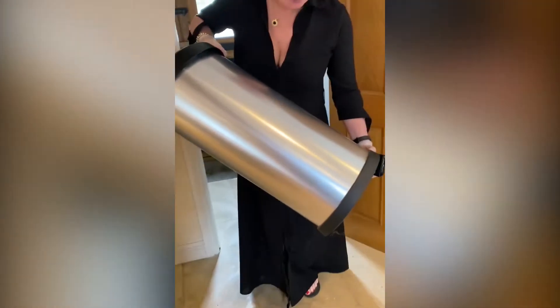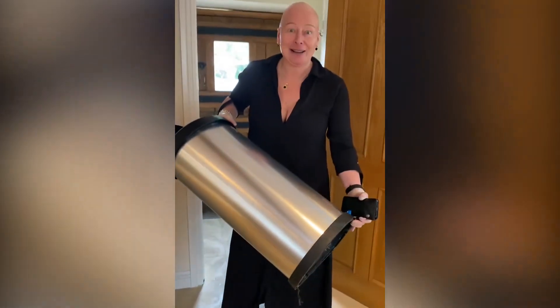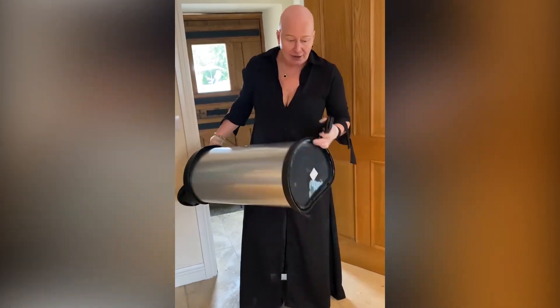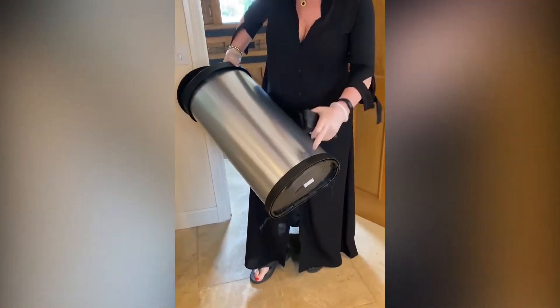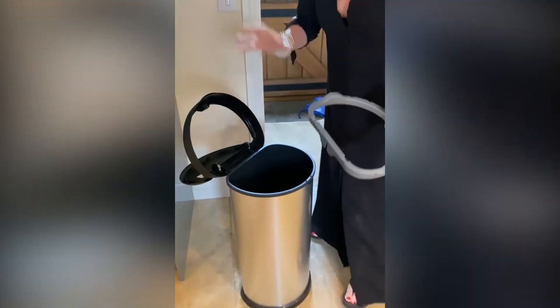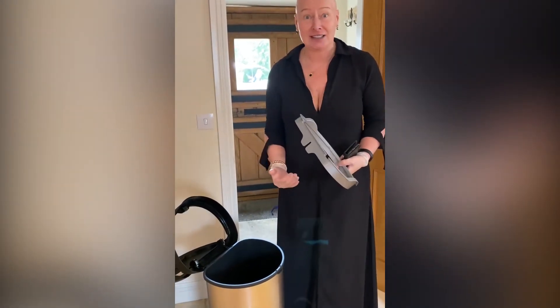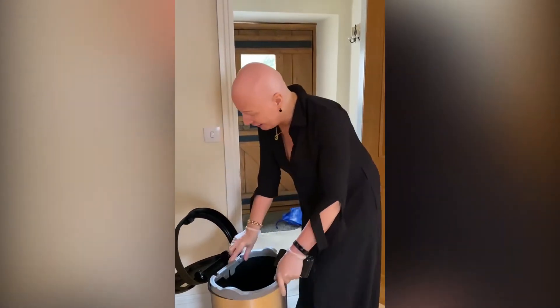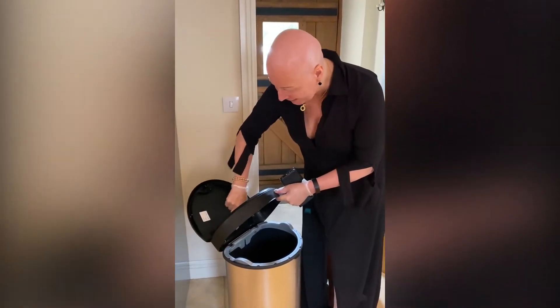We all know the door handles - zoom in - oh my goodness. This kitchen hasn't been cleaned, but it's a great way of showing what happens. With a bin, always clean the base, the sides, the outside - these bits are so important. I often come to a holiday let and just find these - not nice. The inside has to be cleaned; you often get leakages with the bin bags and it just smells and it's disgusting.